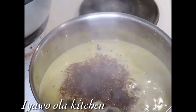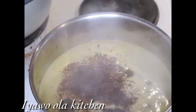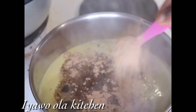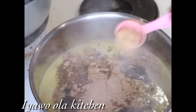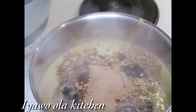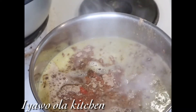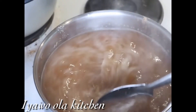Then after adding the Cameroonian pepper, I'm going to add the pepper soup spices into it — one and a half spoons of pepper soup spices into the boiling water. After adding the pepper soup spices, I'm adding the blended scotch bonnet and onion into the water, then I stir it and cover it to cook for 10 minutes.